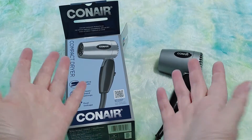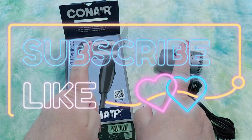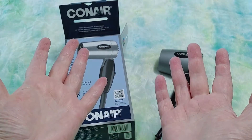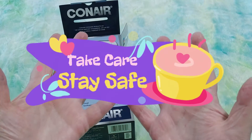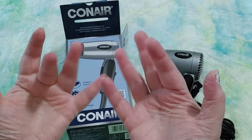All right guys, so that is it! If you liked that please give me a thumbs up, hit that like button, hit subscribe, hit the notification bell — all of those good things that help me as a channel. And most importantly of all, take care and stay safe. Happy crafting, happy shopping, happy hair styling. Bye guys!